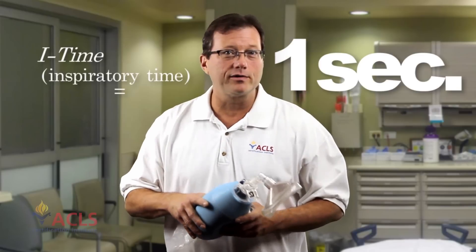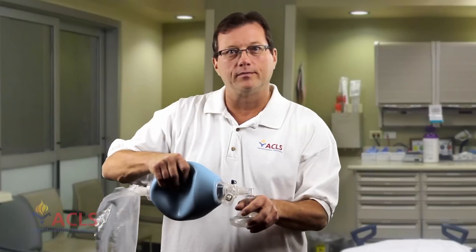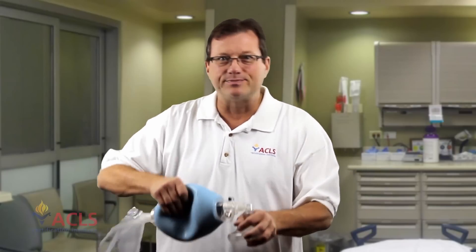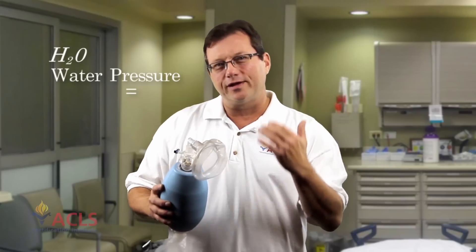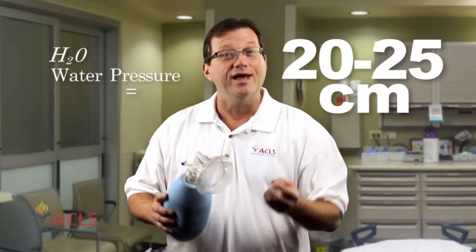One second is a lot longer than we think — one hippopotamus. Slower breaths. We've all seen it in codes where someone is slamming air in really fast. The other problem is that when you reach about 20 centimeters of pressure during positive pressure ventilation, that opens up the esophagus. More air tends to go into the esophagus, and we run the risk of gastric insufflation, regurgitation, and subsequent aspiration. So slow your bagging down.